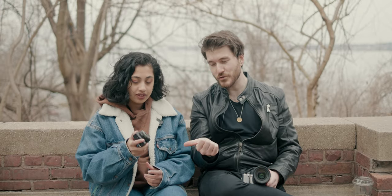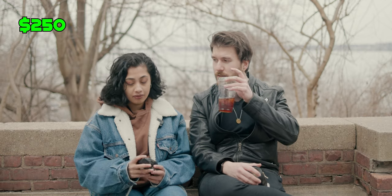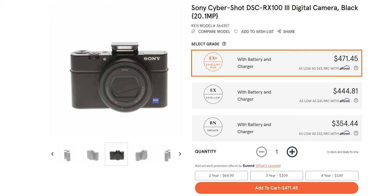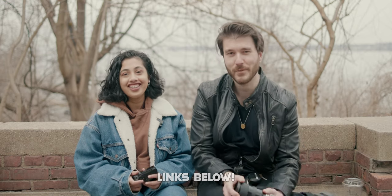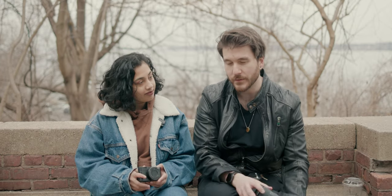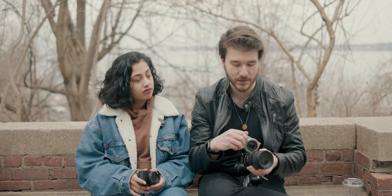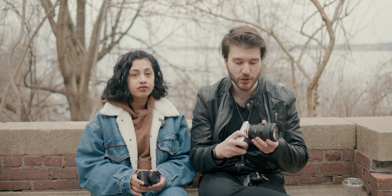The RX100 Mark III was purchased for $250 — a slight discount since it wasn't in top condition. Normally used ones go for $300–$400, and it was bought from MPC.com or Amazon. The NEX-5 was picked up for $116, though depending on the model there are many different Sony APS-C cameras and you'll generally be spending at least a couple hundred dollars.